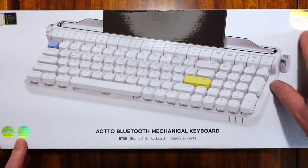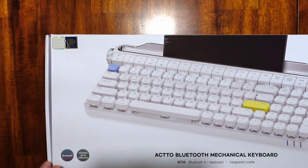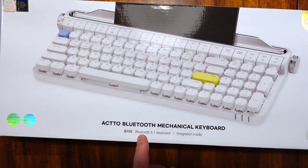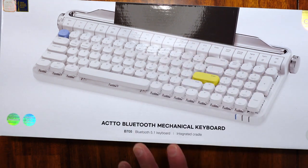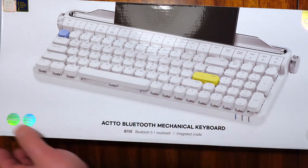This is the Akto Bluetooth Mechanical Keyboard, and you can see here it actually won Best Award in 2022. This is the Bluetooth Mechanical Keyboard, model B7051, Bluetooth 5.1, with integrated cables. I like this look — it's very unique because it looks like an old school typewriter. Let's flip it to the back and see what's on there.